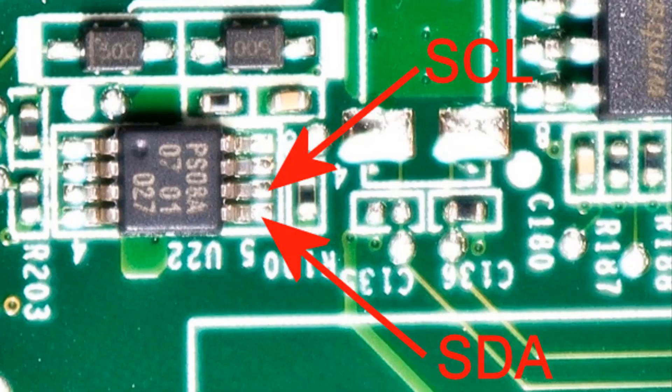Regarding the GND connection, in reality it is very simple. You use some kind of a clip so that you don't have to hold it in place. You don't have three hands and there are three connections: GND, SDA, and SCL. So have a clip for GND, then you can use the two hands you do have to hold your SDA and SCL probes in place.